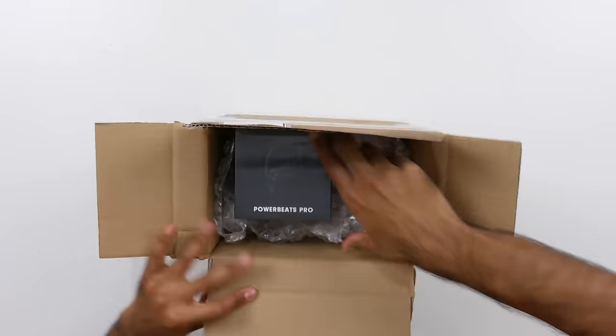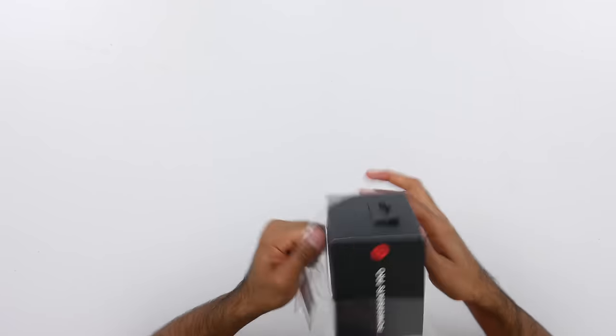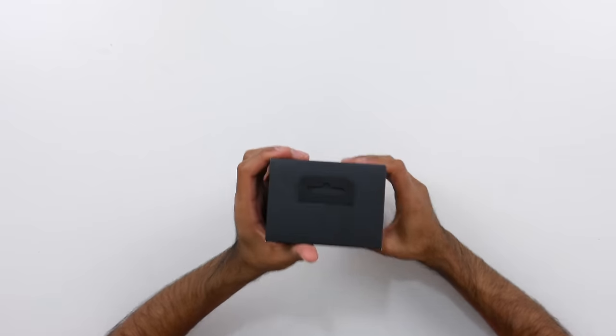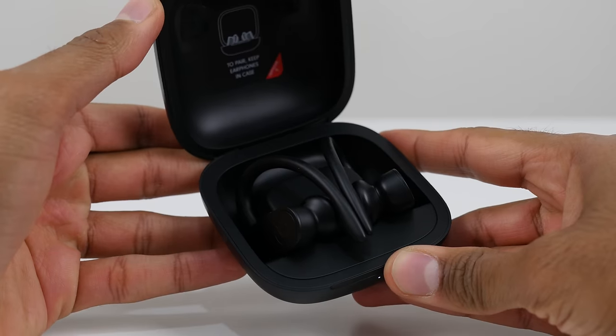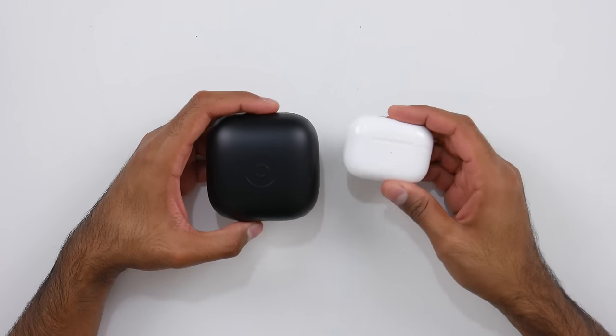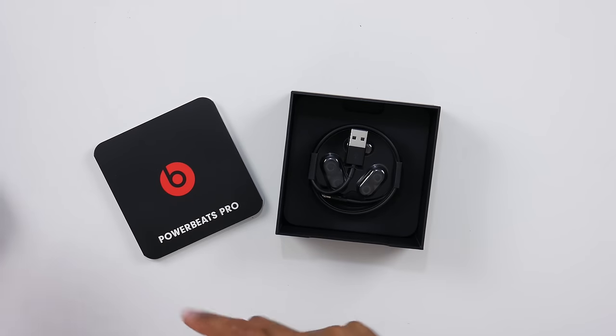Next up, we have the PowerBeats Pro. I've actually been wanting to check these out for some time. I do really like the black color here — something you don't have on the AirPods — and you've got a few different colors to choose from. The case is quite big though — it's definitely nowhere near as compact as the AirPods Pro case. Quickly bringing in the AirPods Pro for comparison, the case is considerably bigger and it also doesn't support wireless charging, which is a little bit of a downside. Inside the box you get some paperwork, a USB Type-A to Lightning cable — USB-C would have been nice — and some spare ear tips.